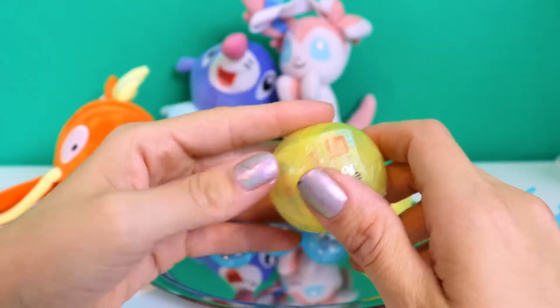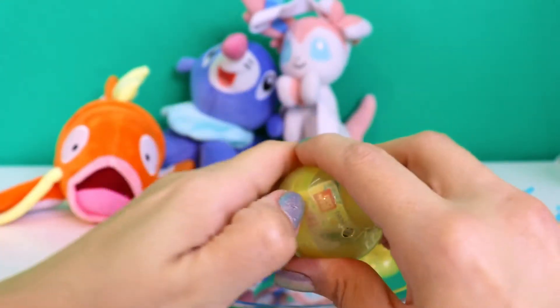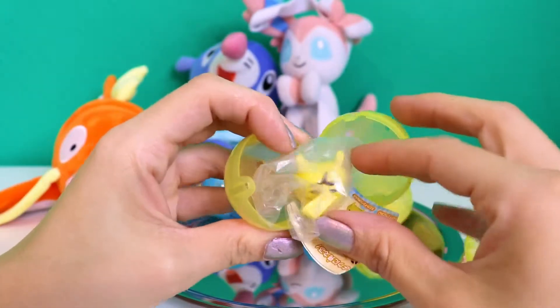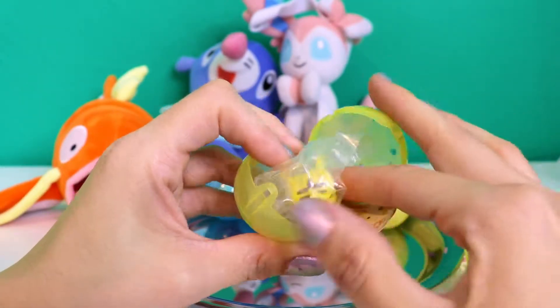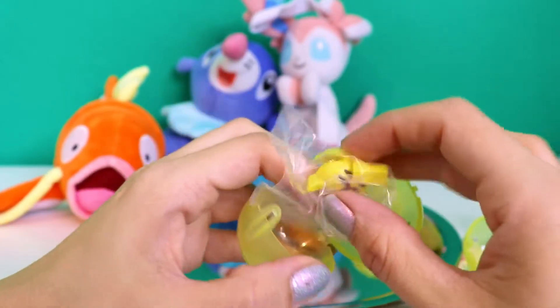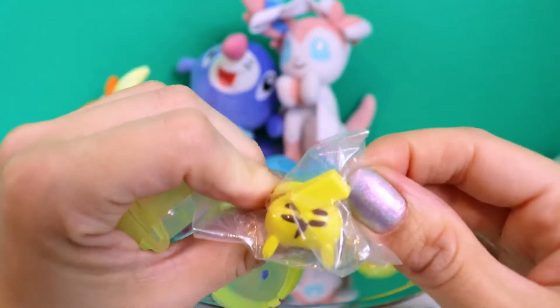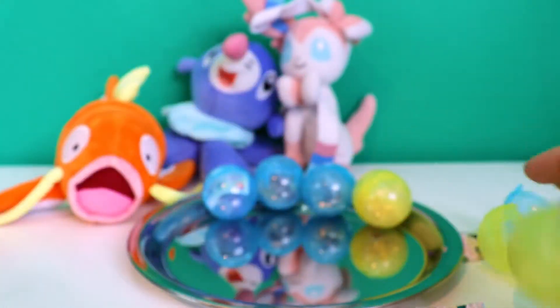Next one — my nails are horrible. And... we got another butt Pikachu. A duplicate! Okay, next to the other ones.